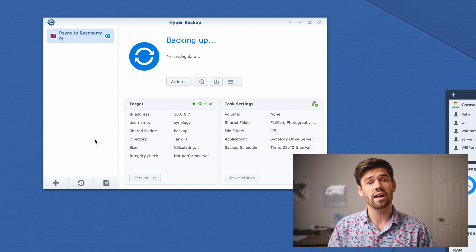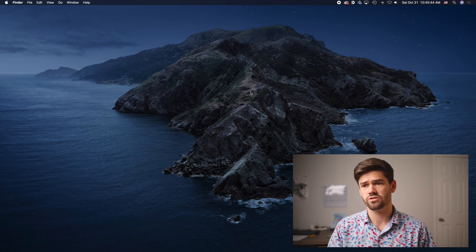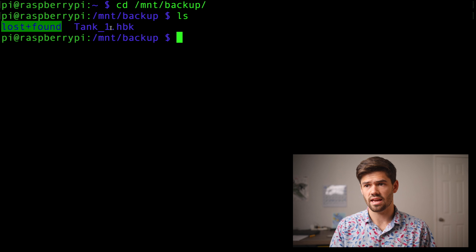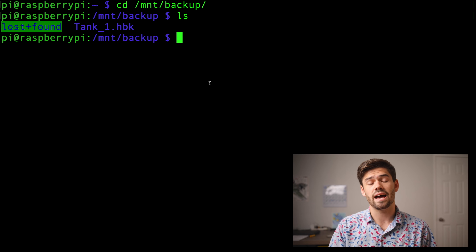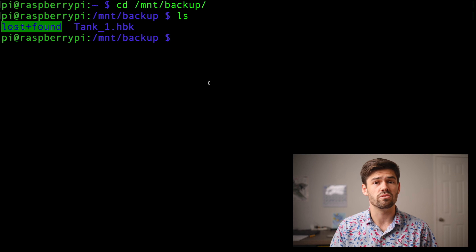Now it's just backing up to our Pi and it is working great. It's going to take quite a while because this first backup is going to be very large, but once it's done with that, we can go ahead and set up an OpenVPN server. If we go into our SSH for the Raspberry Pi and CD into that backup folder, we can see that the tank.hbk — for Hyper Backup — is successfully written. That means Hyper Backup is working and it is delivering data to it. If you had chosen just rsync copy, you would essentially just see every single one of your files in here instead.